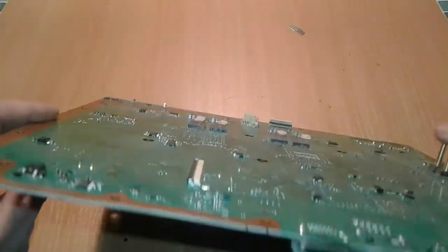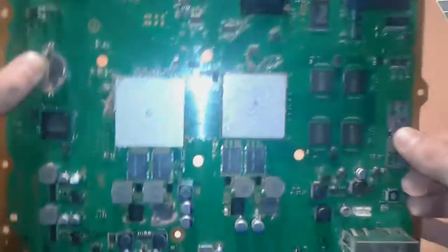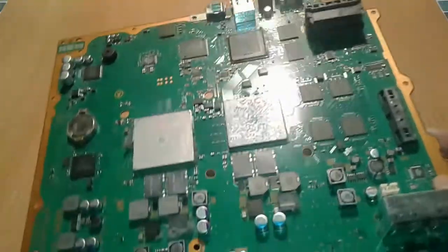Maybe this connector — actually this connector is a must. And now I'm gonna show you the garbage that you end up with.